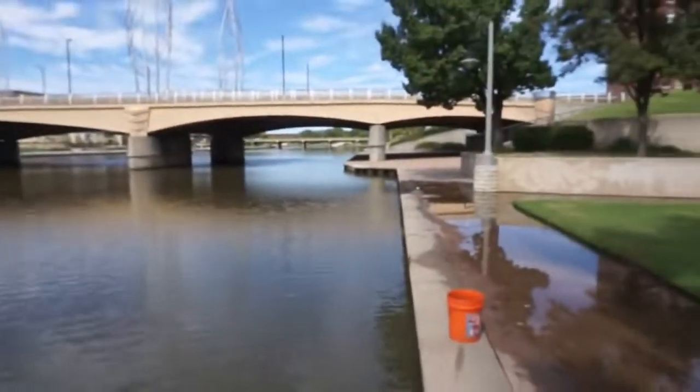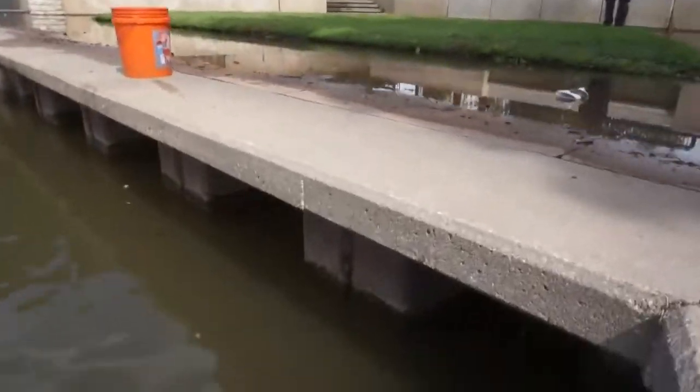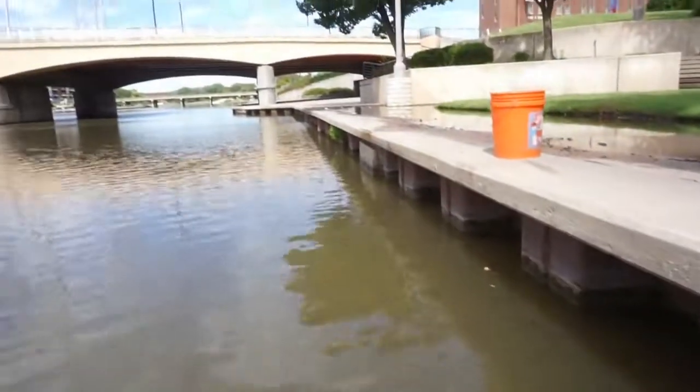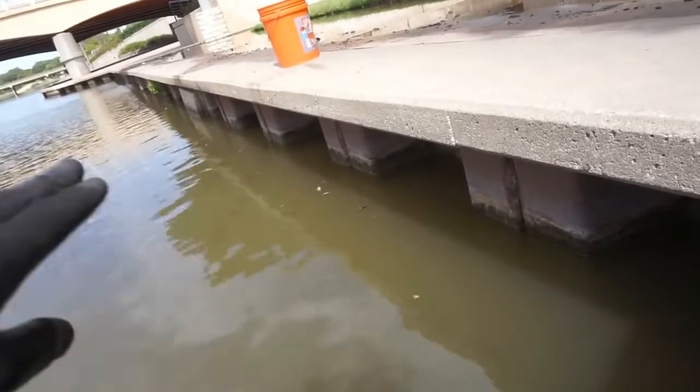We've been here for probably almost an hour and pulled these magnets probably a good eighth of a mile along the side of this concrete. Our intentions were good, but here's what's hurting us — underneath the entire walkway, it's all the same. This whole concrete sidewalk is sitting on metal structures, and all we are catching is rusty metal fragments. It's just piling up on our magnet.